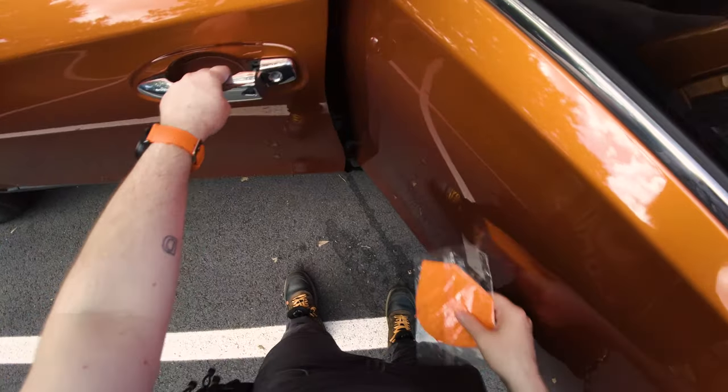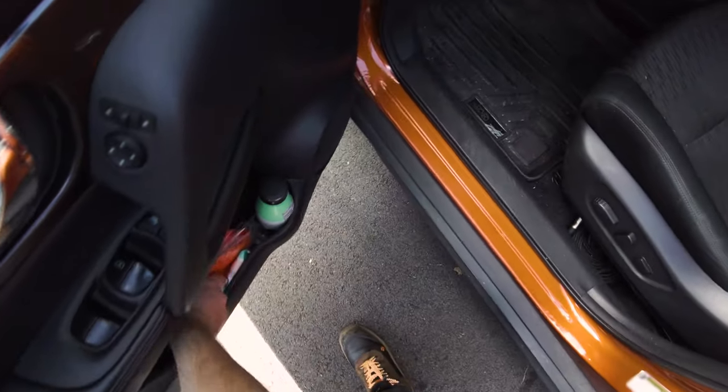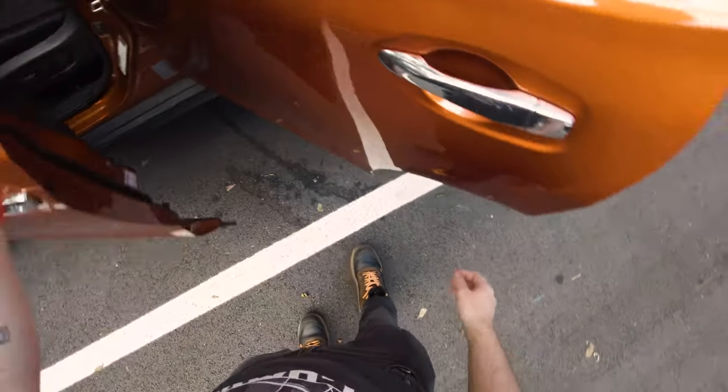I've got plenty of masks in my car — all of them orange, of course. Very important.